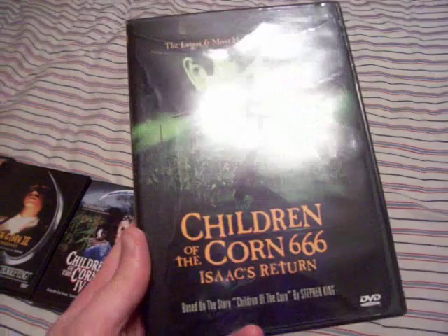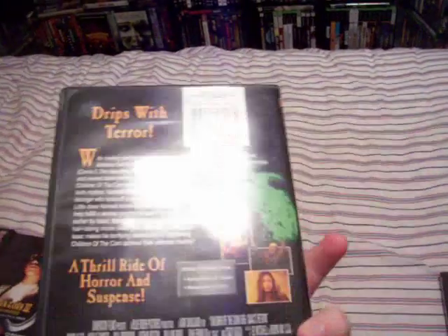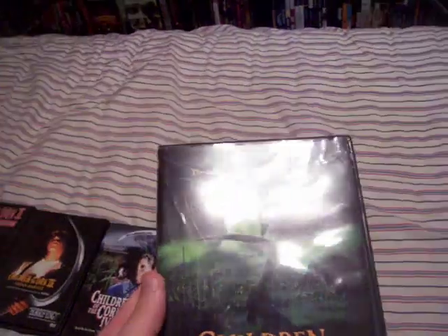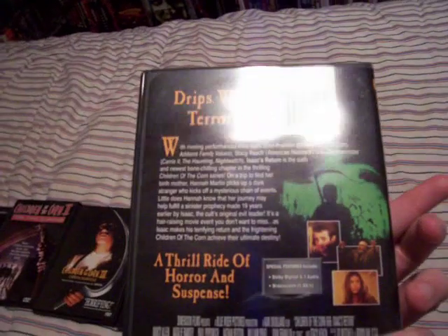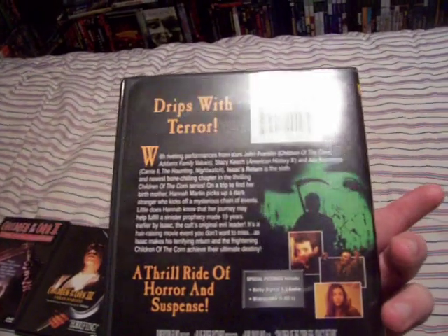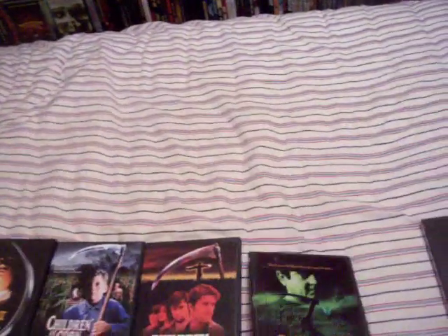And there's Children of the Corn 666: Isaac's Return. This is part six in the series. This one follows right after the first Children of the Corn movie and kind of ignores all the other ones. It's got the little Isaac guy in this one, and he's pretty creepy. It was alright — it had some good parts, but it was kind of slow. Worth checking out if you like the Children of the Corn movies.